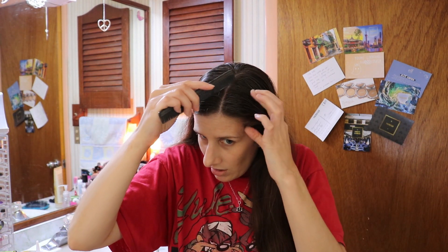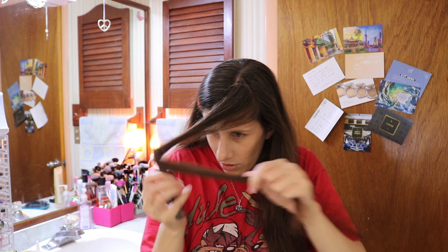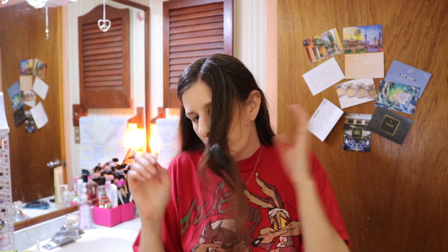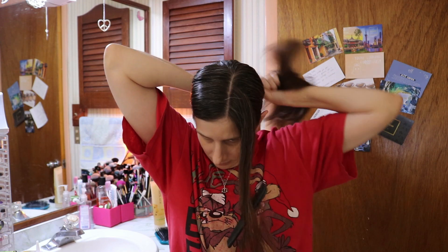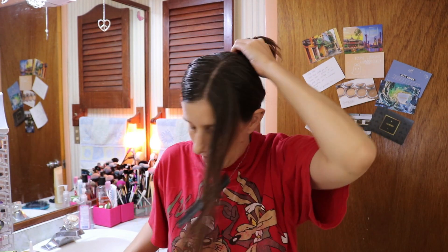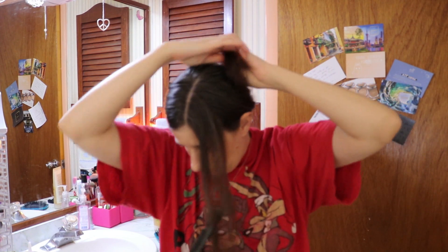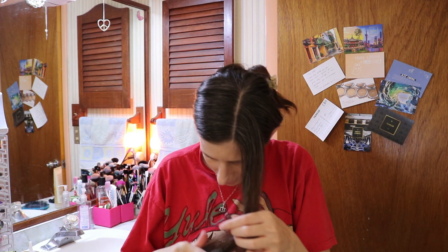I'm going to section off part of my hair because I'm not doing the whole thing. I'm going to take a triangular section basically right here, and this is what I'm going to work with. I'm going to pull all the rest of it back because I don't want hair color anywhere else on my hair — my hair needs to stay as virgin as possible for the next time I donate it. And because my hair is thick, I have to use a number of clips to get it to stay in place.